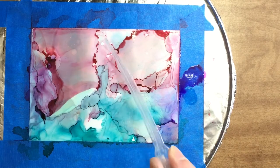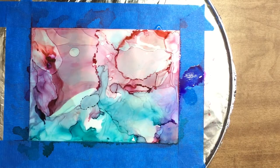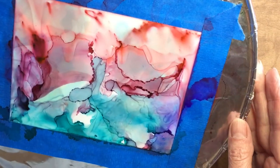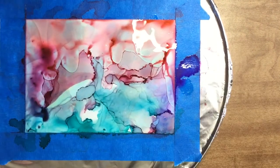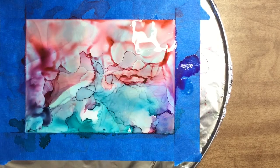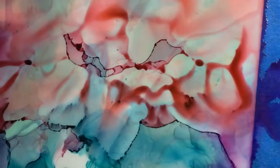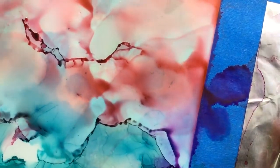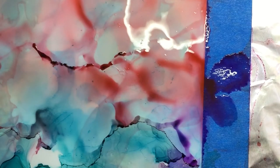I continue adding alcohol and paint until I have a background I'm pleased with. You can see areas where the paint gathers and makes a dark spot. You can use a paintbrush — I just use the end of my eyedropper tool to touch that area and spread the paint out. I'll lift the entire lazy susan to help move the paint around — there's always got to be movement, or the paint will just sit where it is.